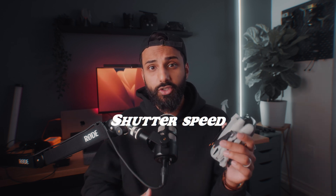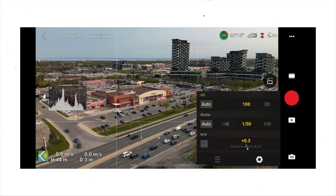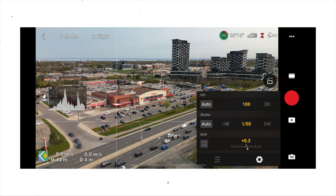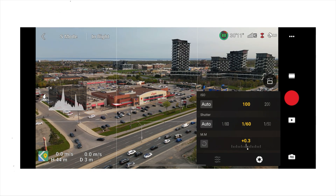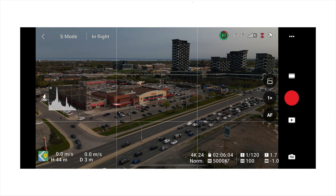Now let's move on to shutter speed. Generally you want your shutter speed to be double your frame rate. Keep in mind this rule really only applies if you're flying close to your subject or the ground — if you're flying really high there's pretty much no motion blur, so shutter speed doesn't matter as much. But I like to keep it consistent: at 24fps use 1/50th of a second, at 30fps use 1/60th, and at 60fps use 1/120th of a second.